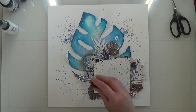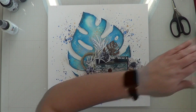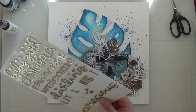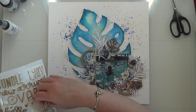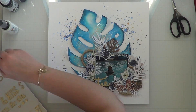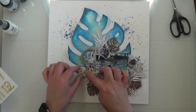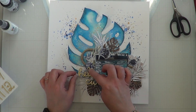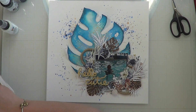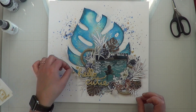To finish off this layout I'm going to add a little white splatter as well as gold splatter around all of my clusters, then fan it to help it dry. Now I'm adding the title. I am in love with how this layout turned out — it doesn't look a thing like Jennifer's, but I'm really glad I tackled something like this because normally I would look at it and say, 'Yeah that's pretty, but no way.'